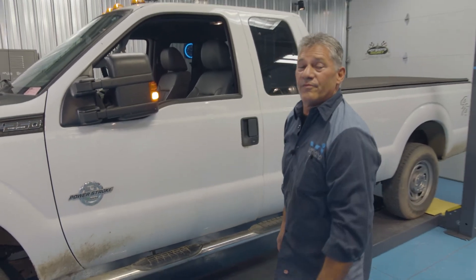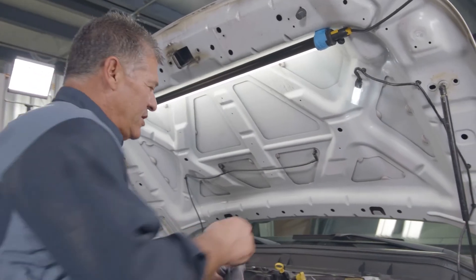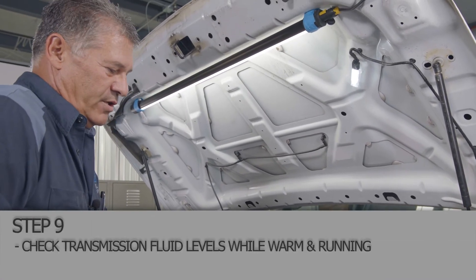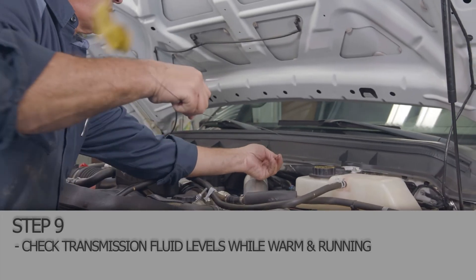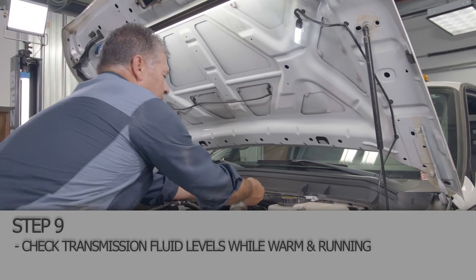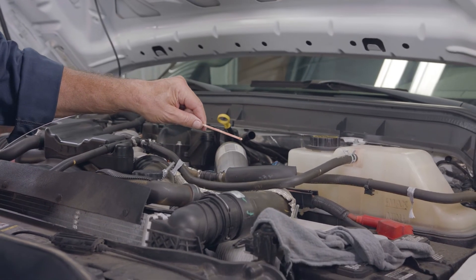Everything looks good underneath. The filter area is dry, the transmission area and the oil filter area is dry. We'll let it warm up so we can check our transmission oil. We've got the engine up to temperature — I'm going to check our transmission fluid. It has a warm and a cold setting on it. Whatever conditions you're checking it in, just make sure that you follow that. Don't overfill it. It looks like we're good — we're right there, full on warm.